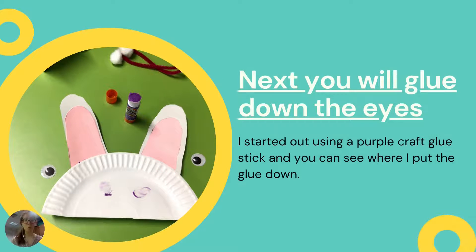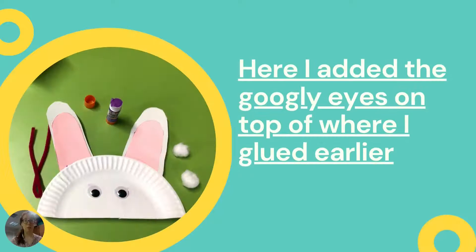So the next step, once you've gotten those ears on, is now you're going to glue those eyes onto it. I used that purple glue so you can see kind of where I put them. And this is what it will look like once you've added the eyes onto the glue.